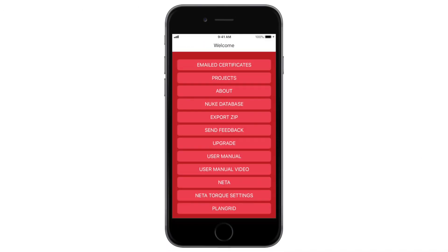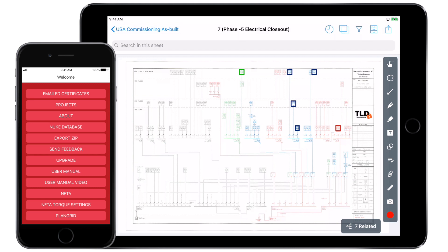Combining the TimeLock documentation apps with PlanGrid provides an industry solution offering more detailed tracking of ongoing inspections, electrical panel work, punch list items, and project repairs, all available on a mobile device in the field.